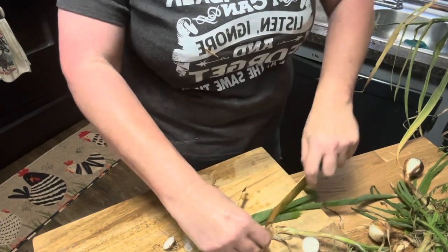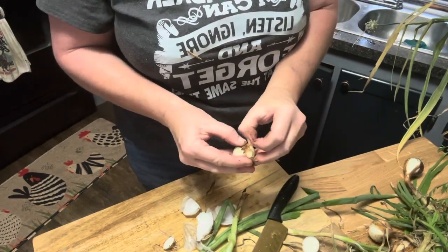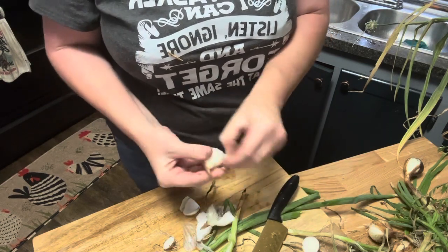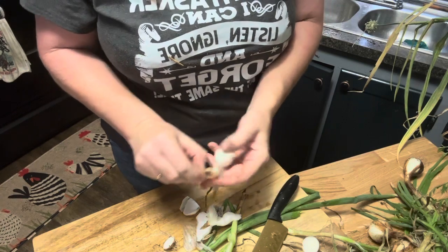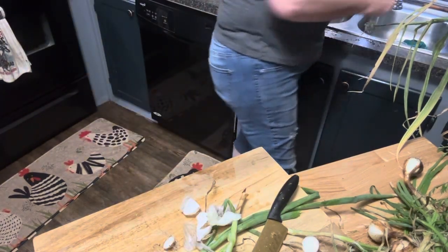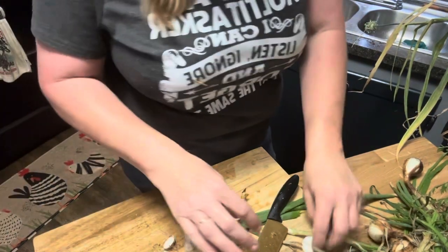I don't like wasting anything, and this will be — even though it's a little amount — good for a few recipes. Wayne doesn't care for onions, so it might last more than a few because he'll eat them if they're good and cooked down, but if they're not, forget it.